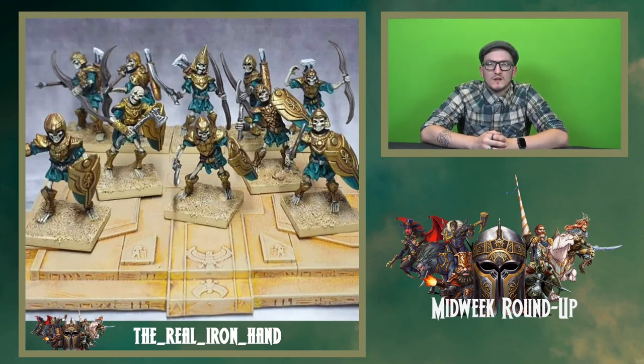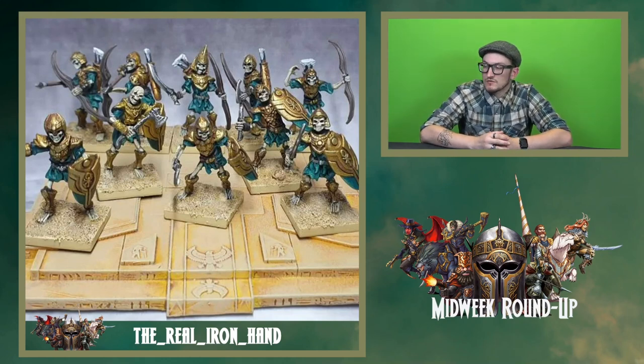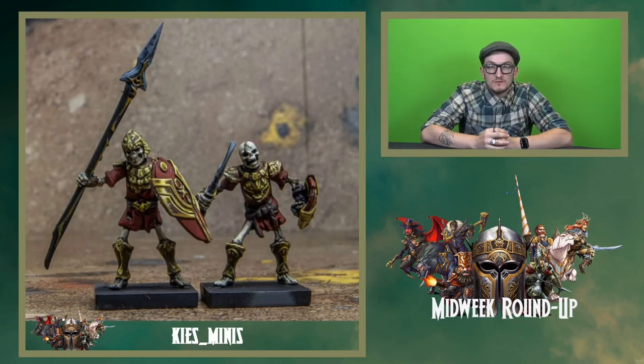Earlier this month we got very excited about the hard plastic Empire of Dust skeletons, so we sent them out to a few influencers and they've started to post them. The Real Iron Hand, Heather, has done a fantastic job — I particularly like the cloth colour of the robes. Models always look great photographed on a scenic base like this. Kieran from Kier's Minis has also done some skeletons, going for reds and golds. There's a lot of object source lighting and non-metallic metal to this one. His paintwork is always top-notch and these are fantastic.